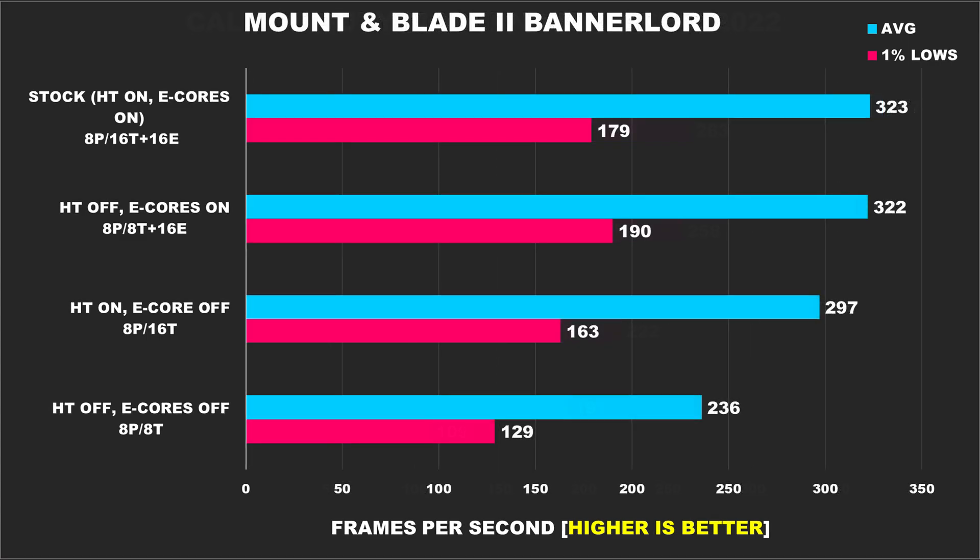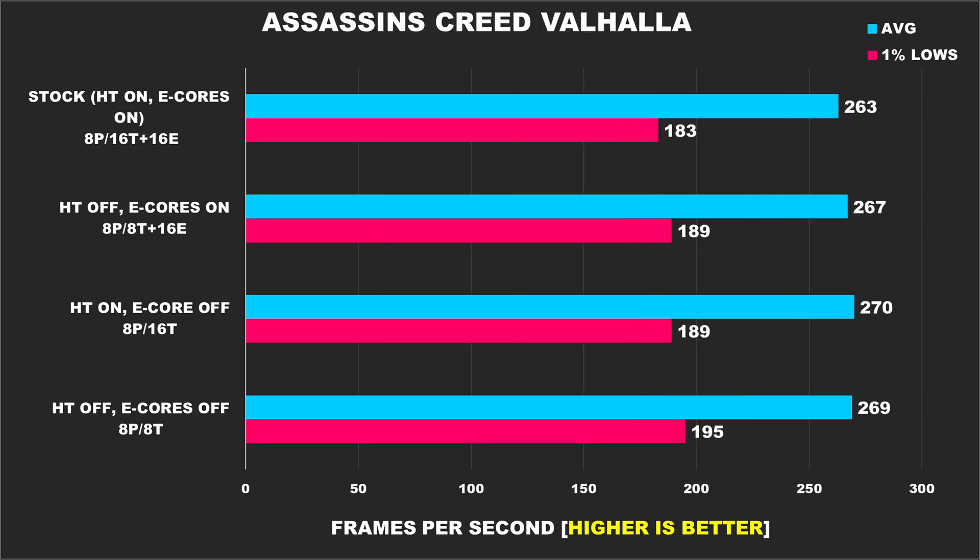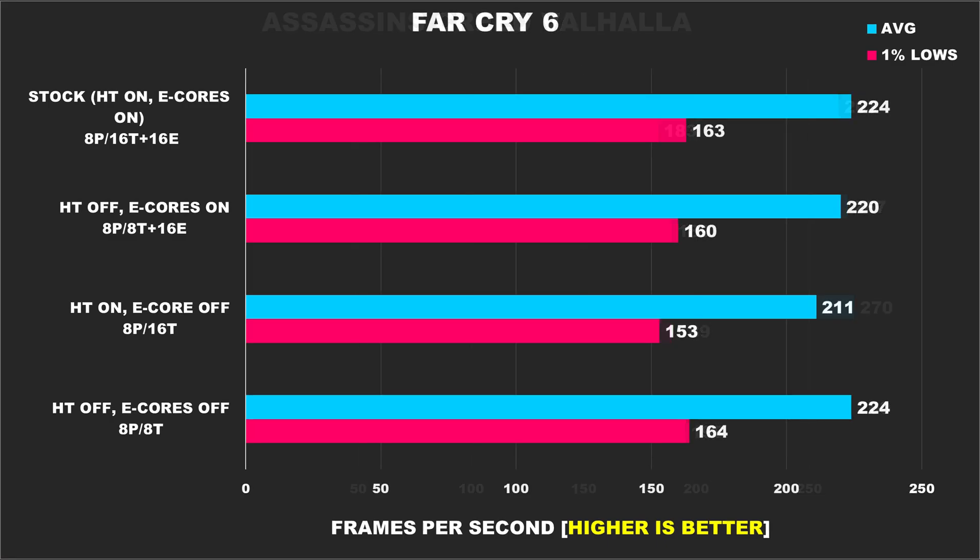A similar experience is observed in Mount & Blade II Bannerlord — this game will utilize all threads and cores available to it, but performance improvements drop off, so just having 8 p-cores and 16 e-cores provided us with the best performance. In Watch Dogs Legion, it benefits from having hyper-threading enabled, as we see the average FPS improve with those configurations. Assassin's Creed Valhalla shows the same performance across all configurations. The last game on our list is Far Cry 6, and overall performance is also the same, with a bit of performance regression with hyper-threading enabled without e-cores, but nothing to write home about.